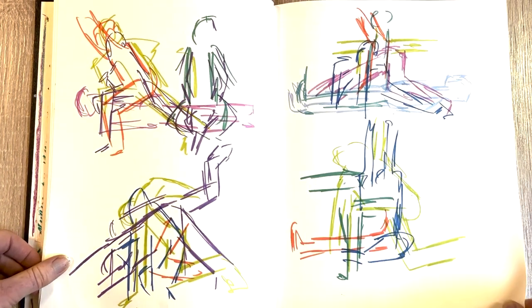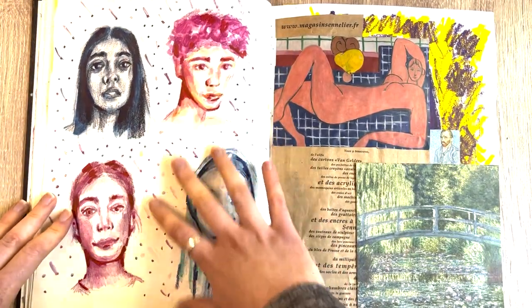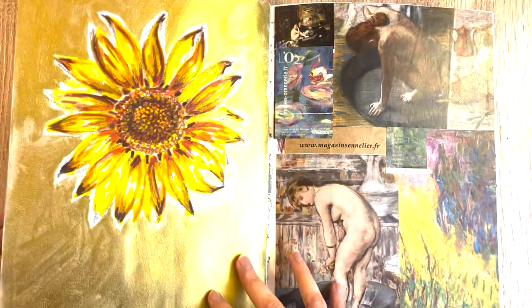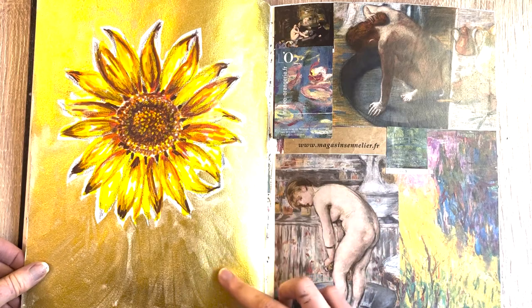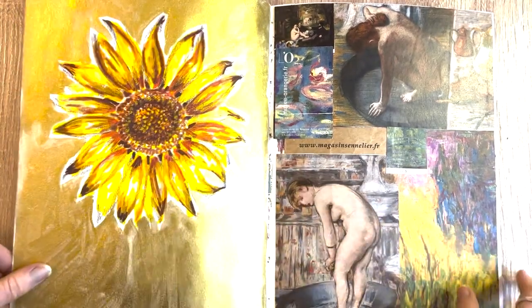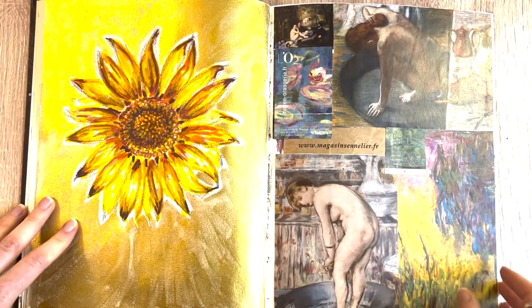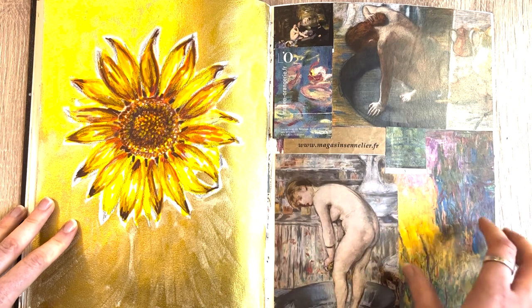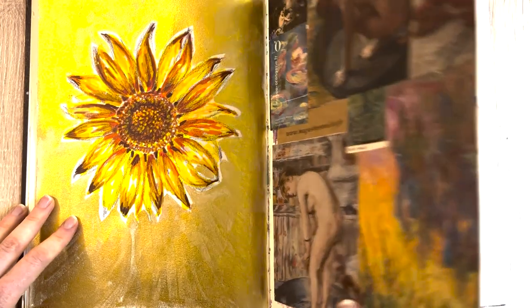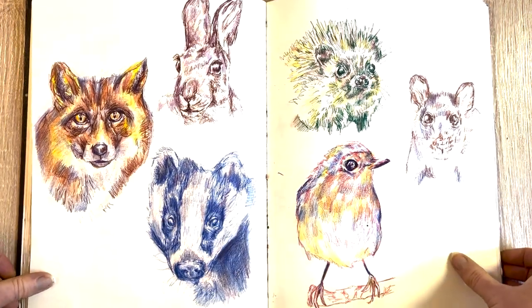I added quite a few of those, but I had a good time with some Inktense portraits here, with Inktense pencils. I really like the gold ink from Winsor and Newton — highly recommend it, look how shiny and sparkly that is. I also had some leaflets from the museums I'd visited in Paris, so I did a little collage there with some art that I thought was quite cool.